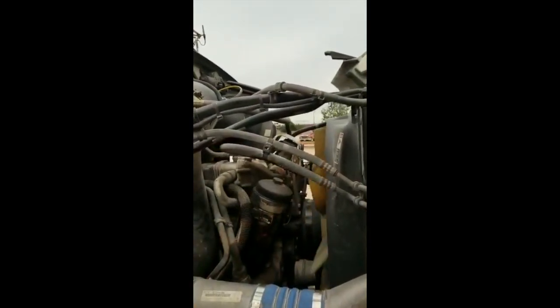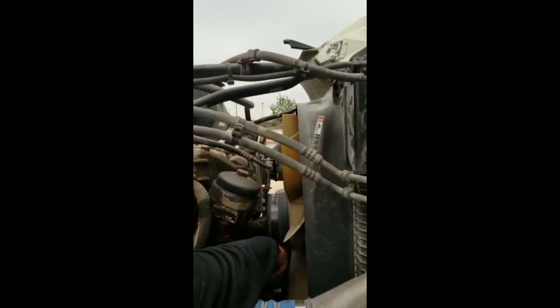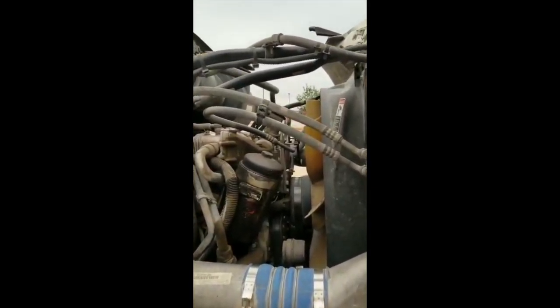Fan, properly mounted and secure to the fan clutch. No crack, no broke, no damage. It's plastic. And no missing blades. Fan clutch, it's belt driven. And belt is no more than three-quarters inch of free play. In good conditions.